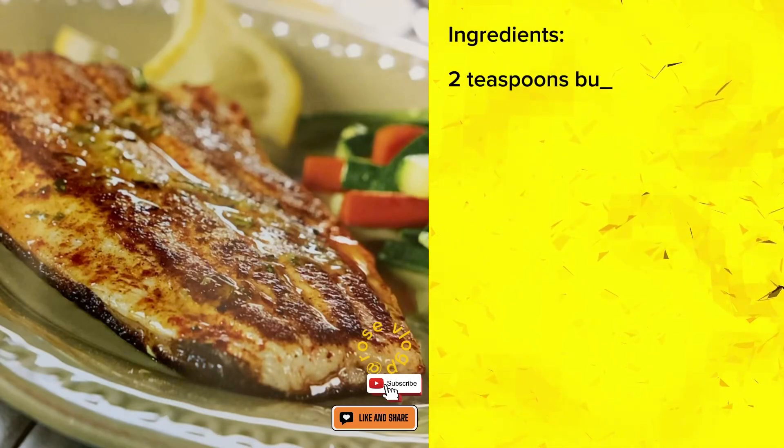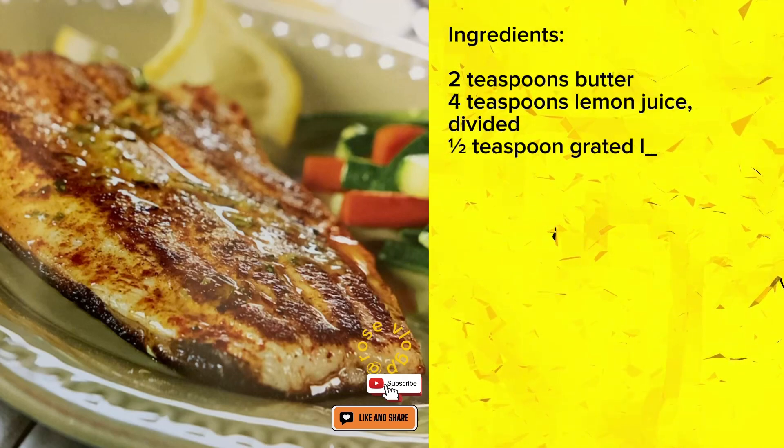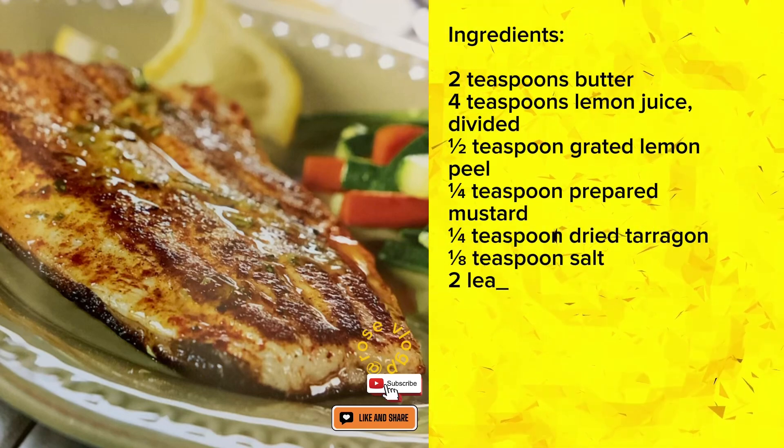Ingredients: 2 teaspoons butter, 4 teaspoons lemon juice divided, 1 half teaspoon grated lemon peel, 1 quarter teaspoon prepared mustard, 1 quarter teaspoon dried tarragon, 1 eighth teaspoon salt.